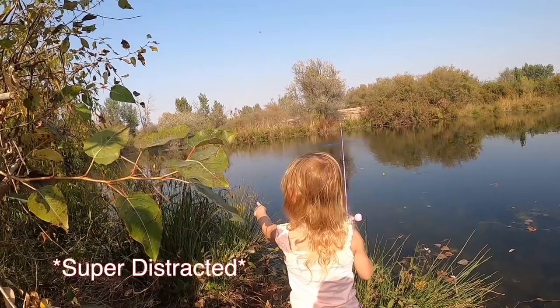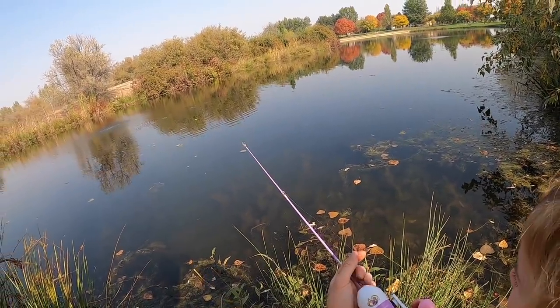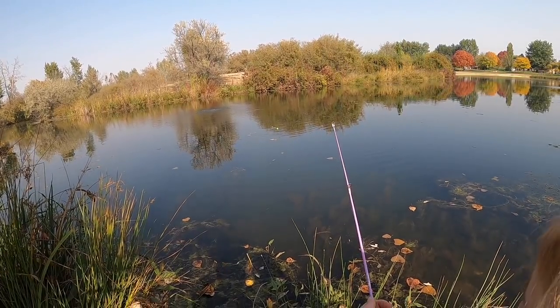Oh you see a butterfly? Oh baby, you just got a bite! You got to keep an eye on that bobber. Hold it, hold it - now watch. See it? All right start reeling, reel reel reel reel. Now what we're going to do next time is we're going to reel and then jerk.